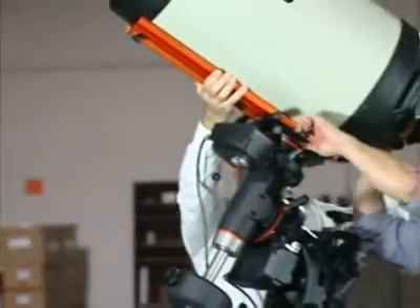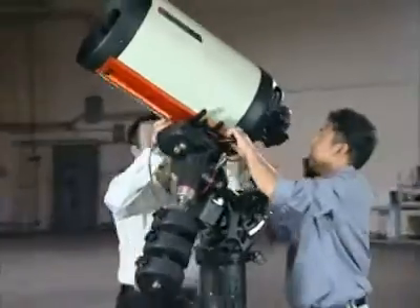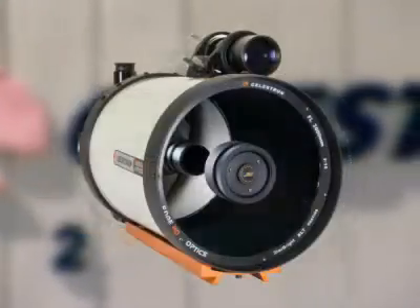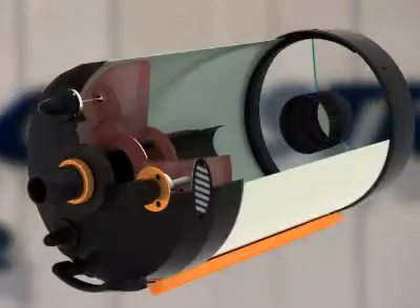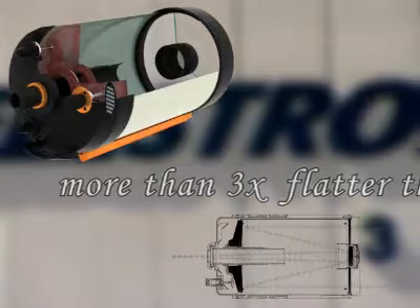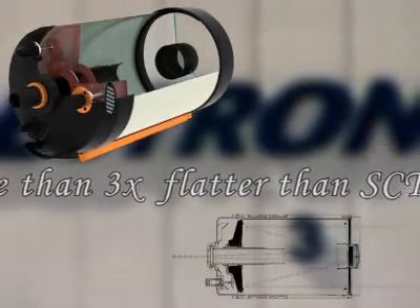This, combined with the steady growth of CCD chip sizes, created a strong demand for coma-free, flat field optics among amateur astrophotographers. In response to this demand, Celestron designed this revolutionary optical system to produce a focal plane more than three times flatter than a standard Schmidt-Cassegrain telescope and dramatically flatter than other competing coma-free designs.